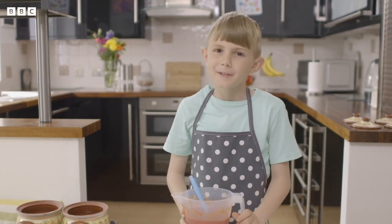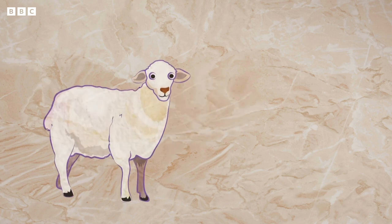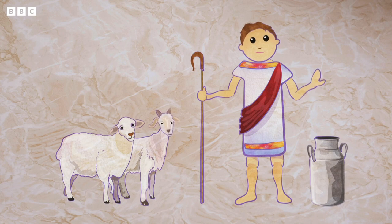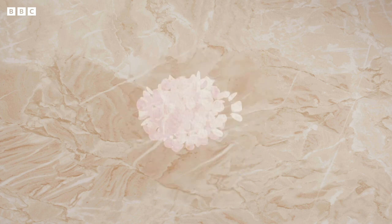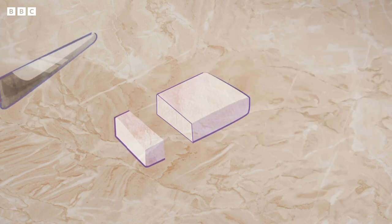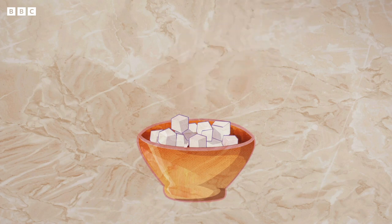Now it's time for my special ingredient — it's feta cheese. Feta is a kind of cheese that is usually made from the milk of sheep or goats. It was invented a very long time ago by the people of ancient Greece. The milk is separated into solid curds and runny whey. To make the cheese, the curds are squashed together and drained to get rid of any leftover whey. This is cut up, sprinkled with salt and is then ready to eat.